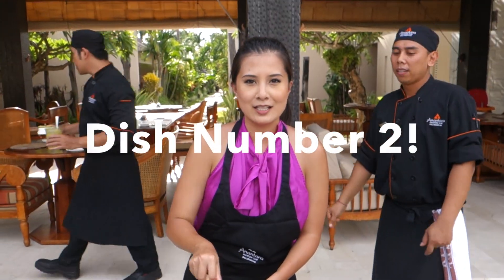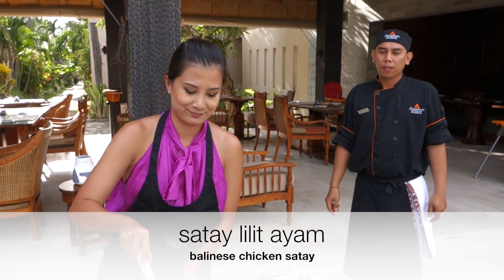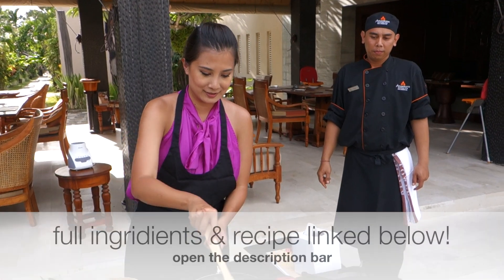I'm making chicken satay. It's called Satay Lilit. It's the Balinese version.